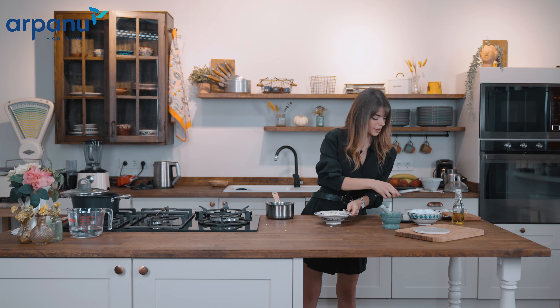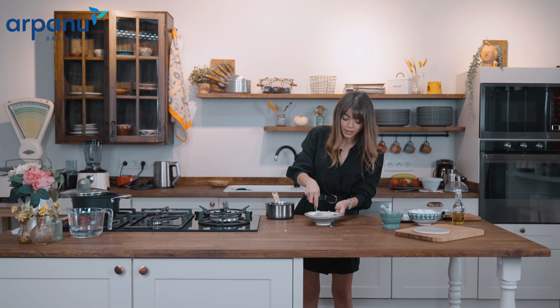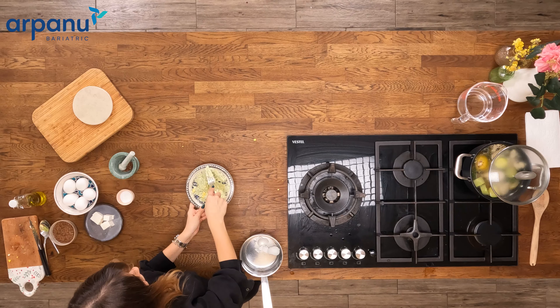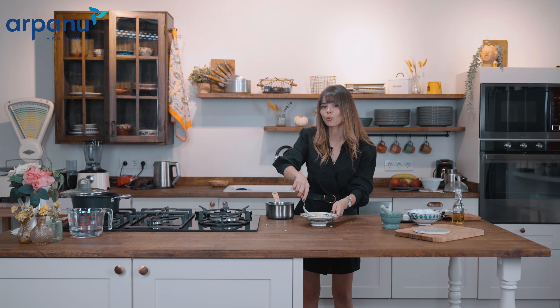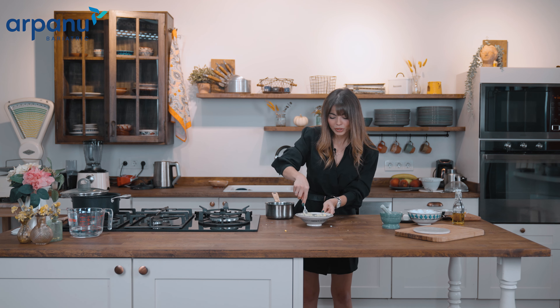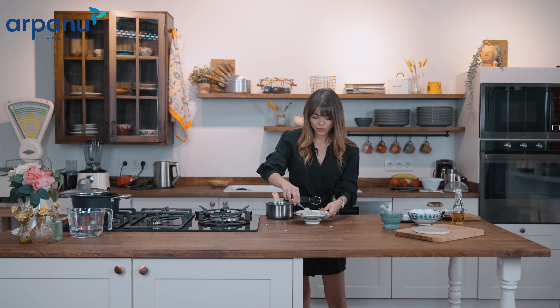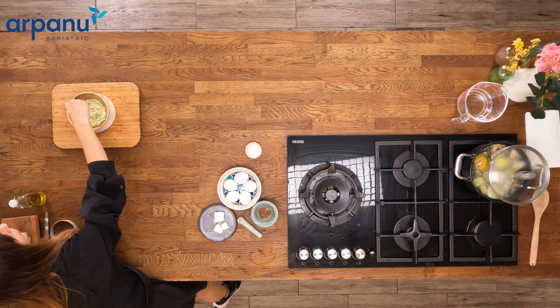Now it's time to mash everything well. I'm using my fork again — but if it's not well mashed enough for you, you can blend it and make it more creamy, and add more olive oil. Since I've used avocado and flax seeds, I didn't want to add olive oil because I already have omega-3 inside, but you can add it too. I'm preparing enough for 2 days since all ingredients are cooked — nothing wrong with keeping it for 2 days. Adding olive oil can also help the avocado from going dark the next day.